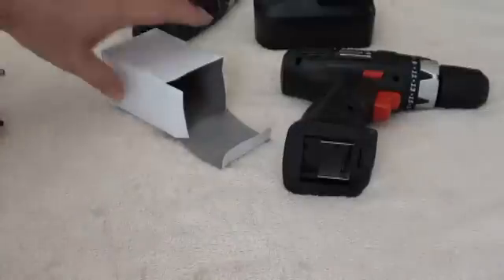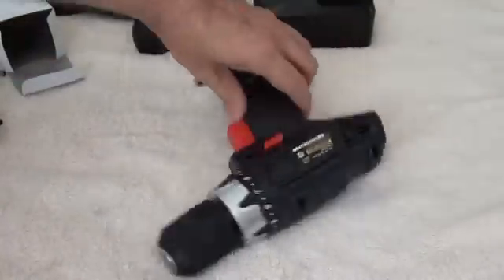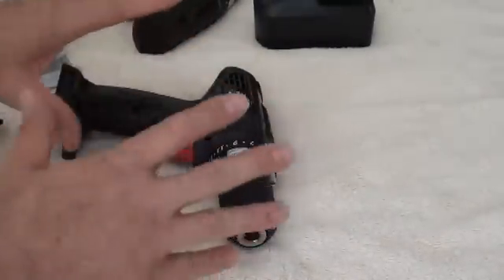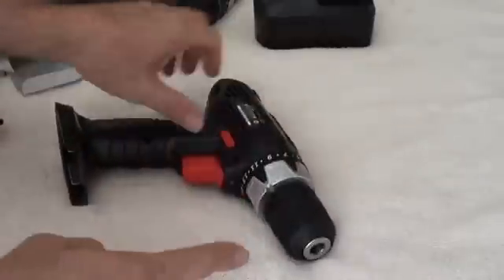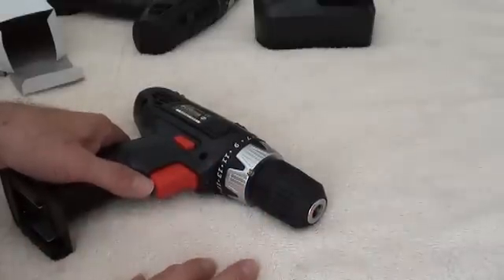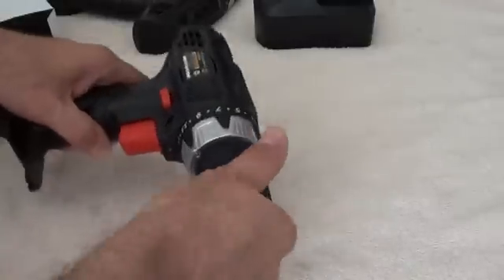More on that later. But now, to the meat and potatoes — let's crack open this drill. Step one is to take the chuck off. This is much easier while it's still in the drill body than it is later. I've found that this is really only difficult to get the chuck off when the drill has been used for making holes and driving screws. When it's new, they almost fall right off.